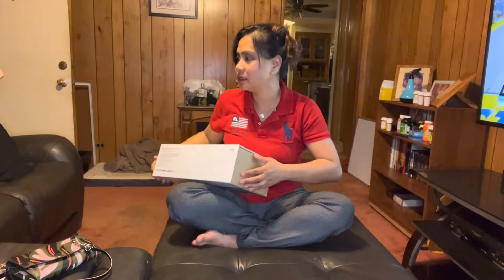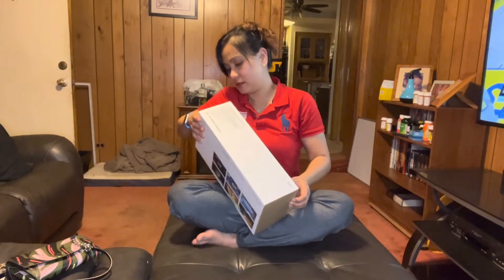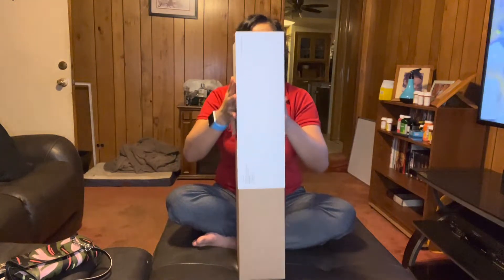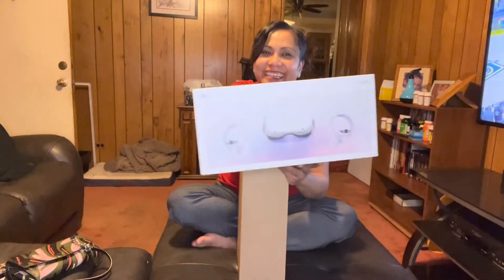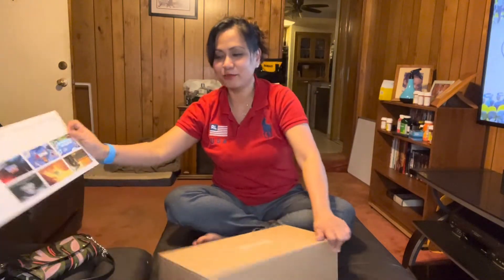Wait, did you buy the last bag from Walmart? It comes with a sleeve — we're supposed to say it comes with a sleeve and this like brown box.